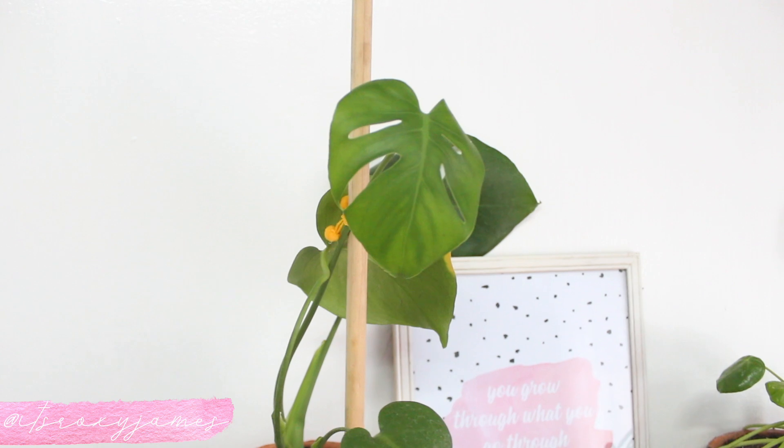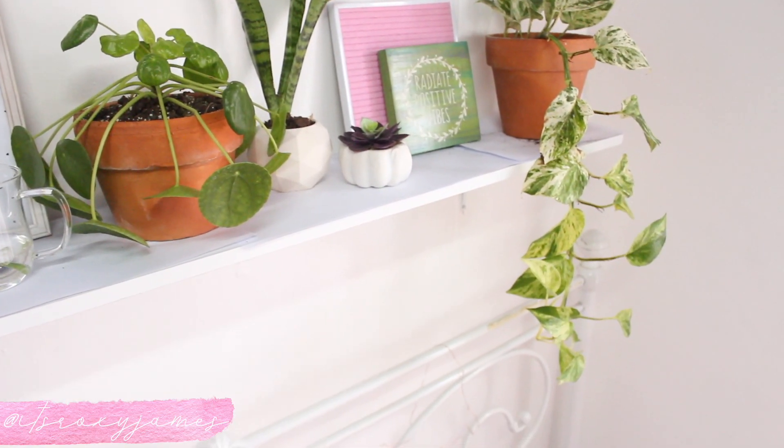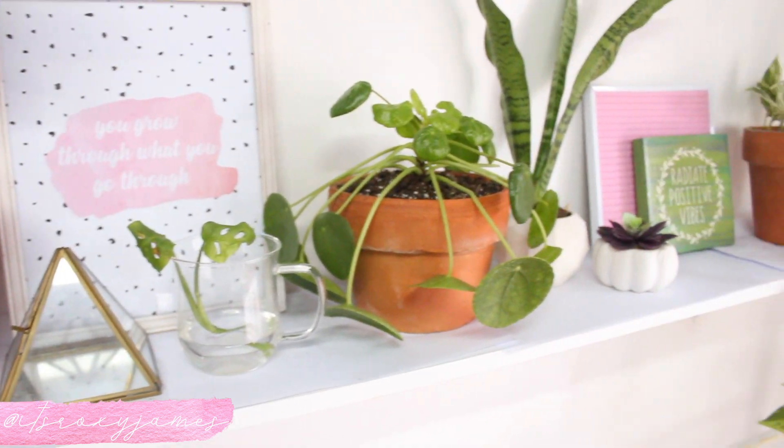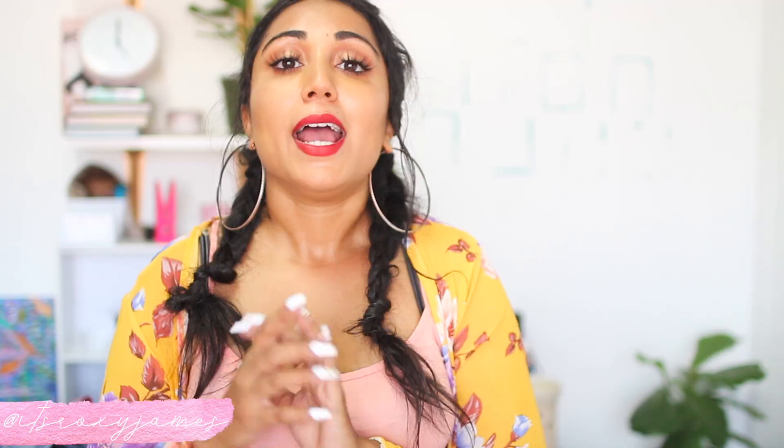I teamed up with my local plant store called Centriscape for some trendy plants. I got my Monstera plant from there — it's super trendy and looks really good. I have my Pilea, which is a Chinese money coin plant, and a beautiful snake plant, as well as terracotta clay pots. I love the contrast of the orange clay pots against the white. When styling your plant shelf, get plants of different heights — that's the best way to make it stand out. I absolutely love trailing plants, so Pothos is a very beautiful trailing plant that looks amazing on a plant shelf.